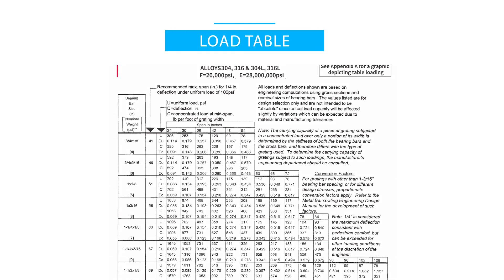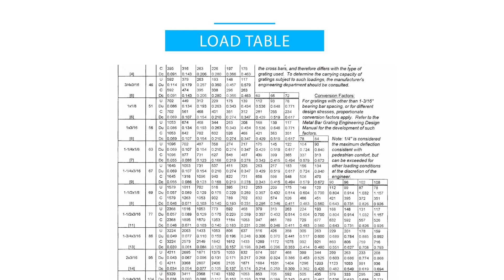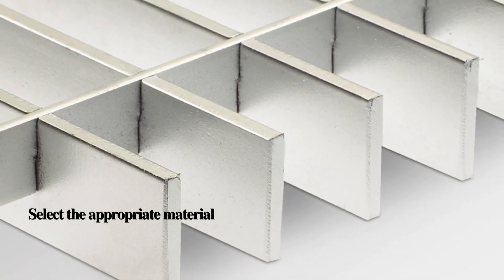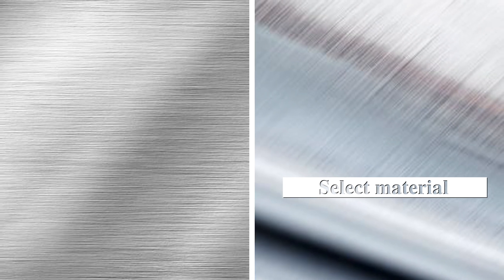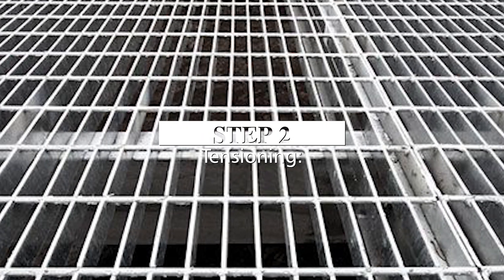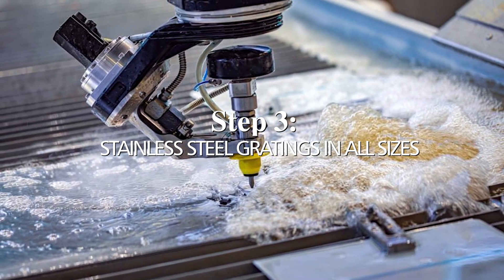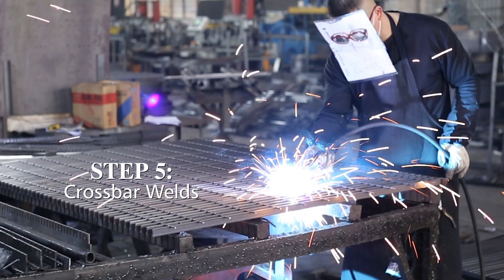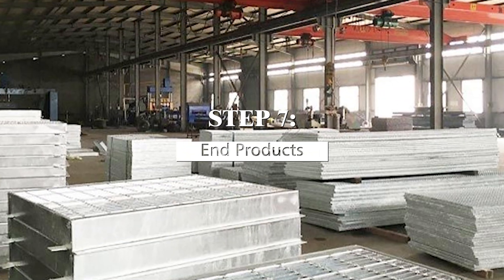Stainless steel grating specification — load table for stainless steel grating type W19 or P19. The process flow for stainless steel grating: step one, material and construction — select the appropriate material; Giro Technique offers different constructions of grating, each with its advantages. Step two, tensioning. Step three, stainless steel gratings in all sizes. Step four, surface of the gratings. Step five, crossbar welds. Step six, fixing of the gratings. Step seven, end products.